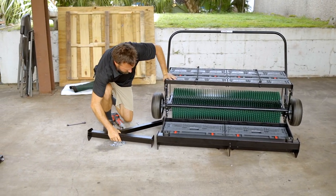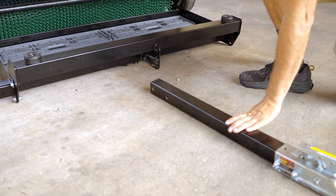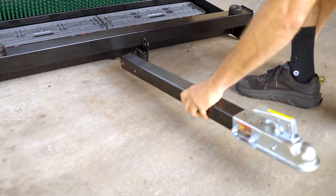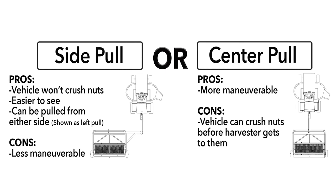The third step is to decide which way you want to pull — to the side, or straight off the back, which we call the center pull. The pros of pulling on the side are that you're not going to crush your nuts before you roll over them with the harvester, and the harvester is easier to see. The cons of the side pull are that it's less maneuverable and harder to get around your farm and trees. The center pull makes it very maneuverable and easy to run, but your vehicle tires will probably crush or push some of the nuts into the ground before the harvester reaches them.